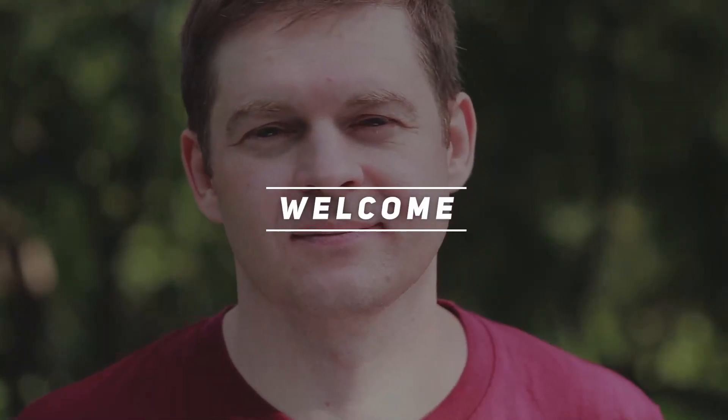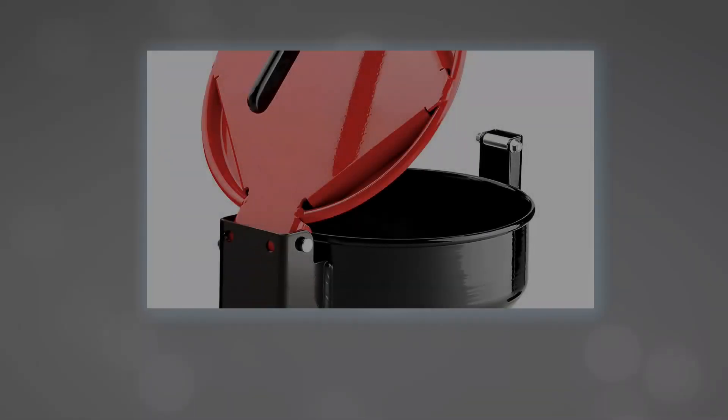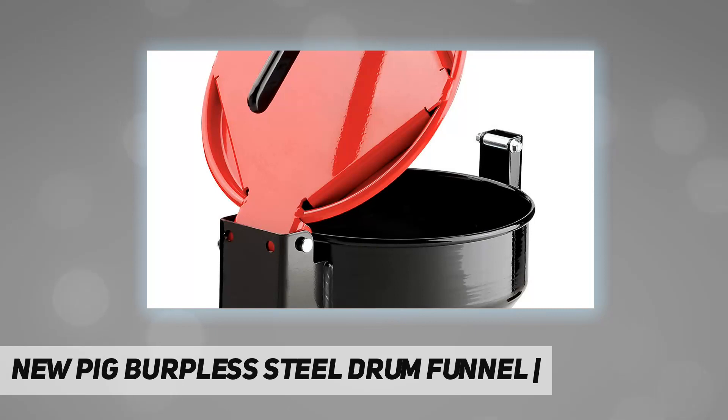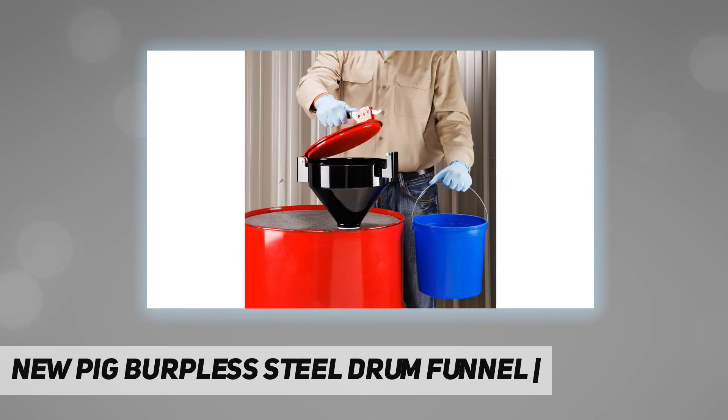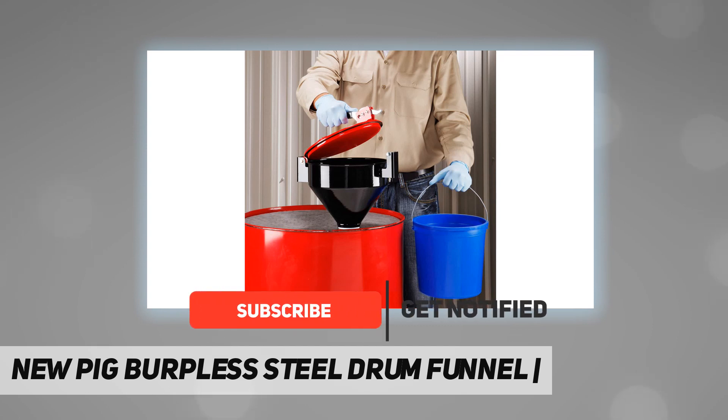Welcome back to my channel. New Pig Burpless Steel Drum Funnel — the patented burpless design delivers fast, no-splash pouring and one-handed access for easy regulatory compliance.